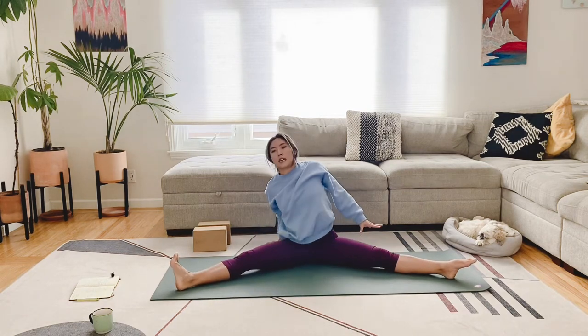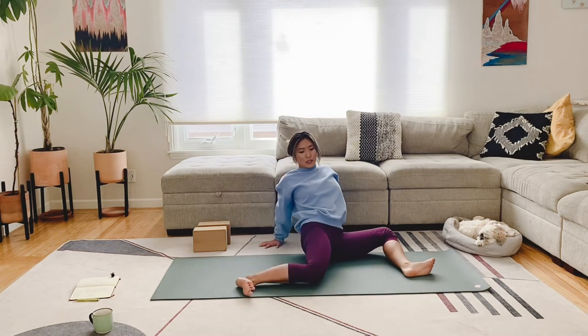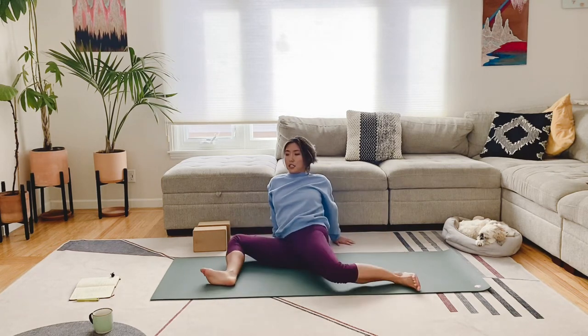Planting your hands behind you, we're going to bend the legs so they come into a 90-degree angle, and we're just going to rock the knees in and out, getting a nice internal and external rotation in the hips.